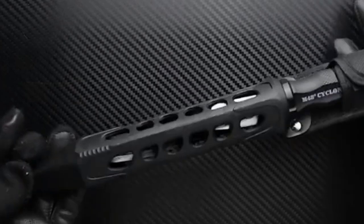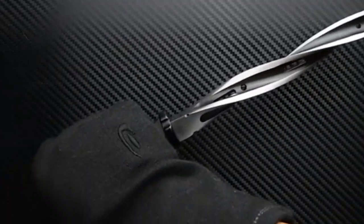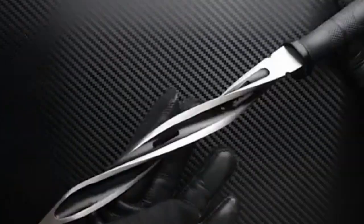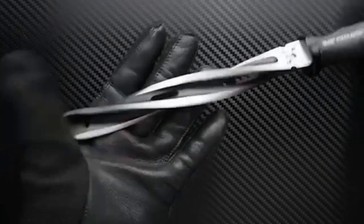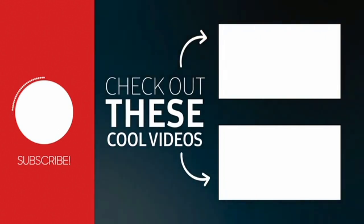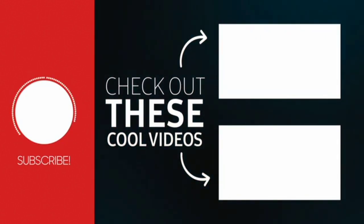2CR13 Stainless Steel Blade. It has a spiral shape, with a large blade size overall.